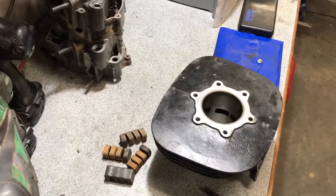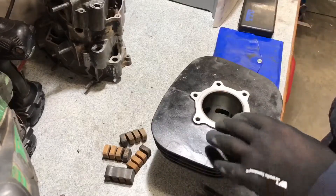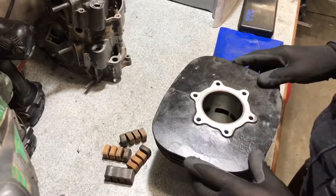Hey guys, welcome to the channel. In this video I want to show you how I'll be measuring the cylinder to find the next size piston to get it ready for boring. I need to measure the inside diameter of this bore — stock size for the Yamaha Blaster is 66 millimeters.